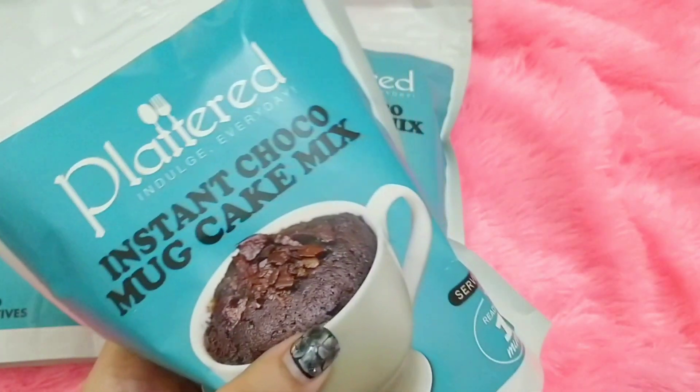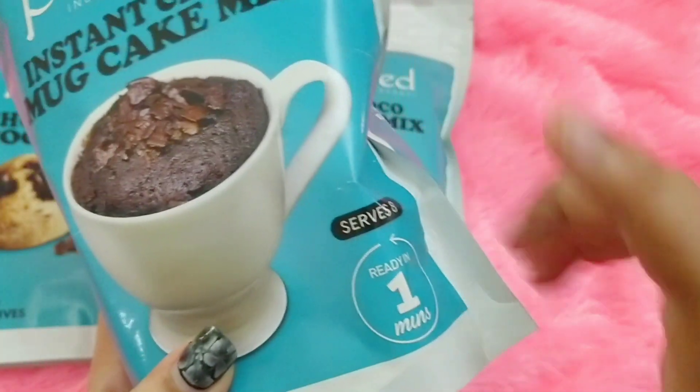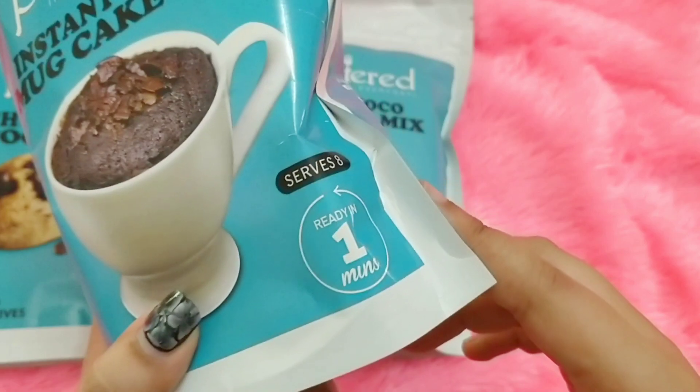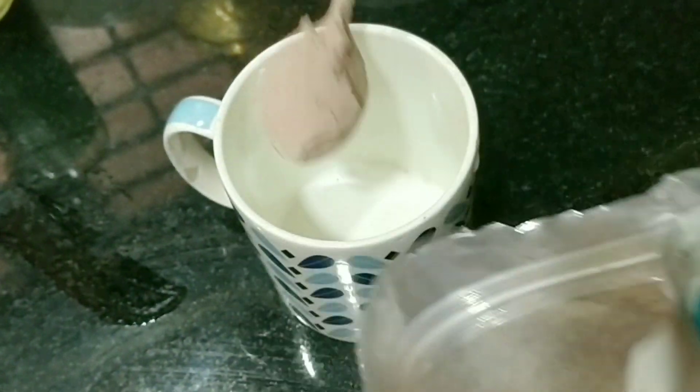About Platterd, what I love the most is the very simple packaging — it's reasonable packaging — and very simple recipes also. This one is the instant mug cake, it serves eight.